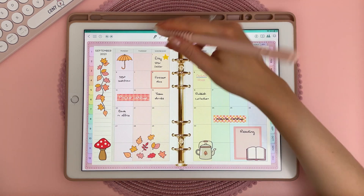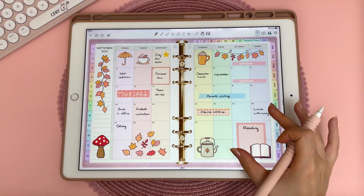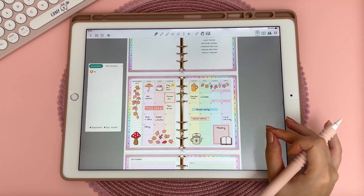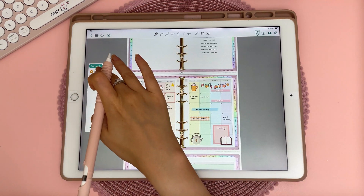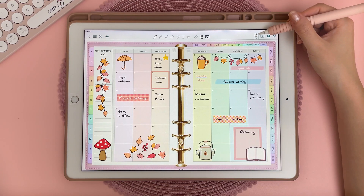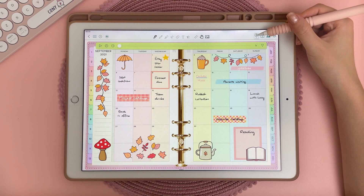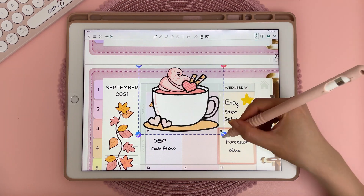This icon here allows you to draw with your finger — I don't use this feature much but it's neat to have. There's also a bookmark feature, so if you zoom out you can tap on bookmark and enter a title, and this will allow you to easily jump between your bookmarked pages. With this icon you can record audio similar to the feature in Notability, and you can play it back as well. You can also tap on the plus icon and find lots of cool stickers from inside the app.